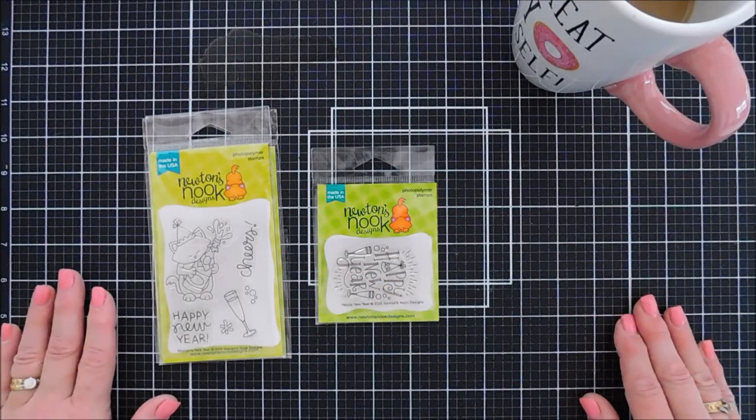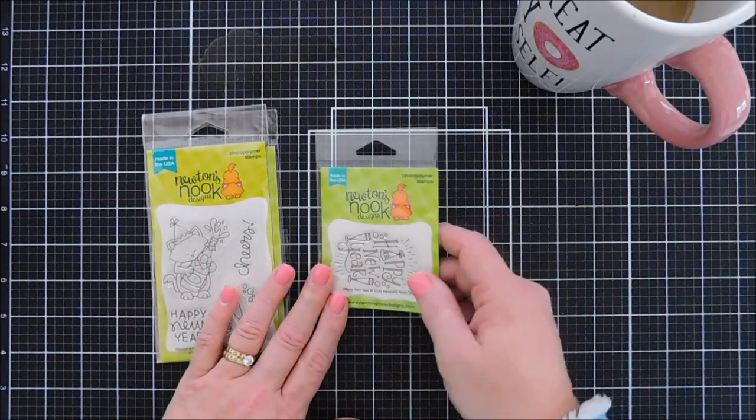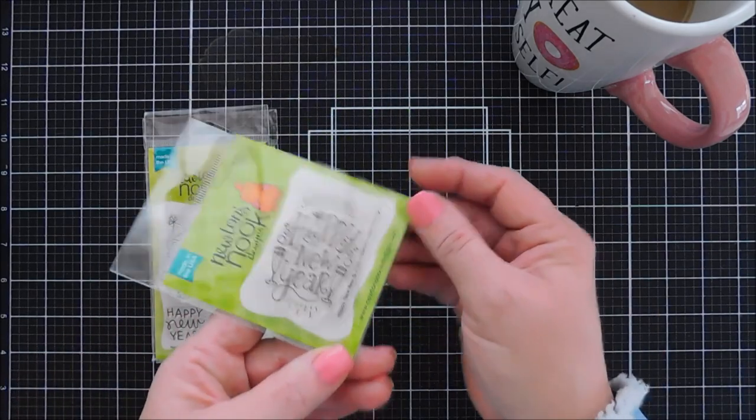Hello everyone! Happy New Year's Eve to you all — I hope it's nice and crafty. Today we're going to create a New Year's Day card with a brand new stamp set over at the Newton's Nook Design Shop called Happy New Year.